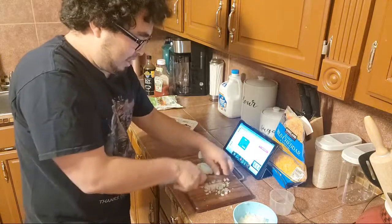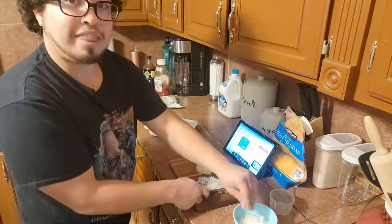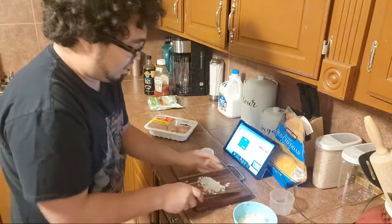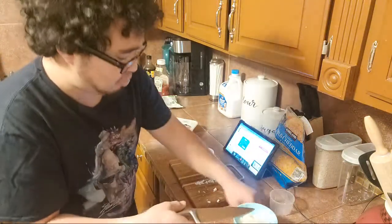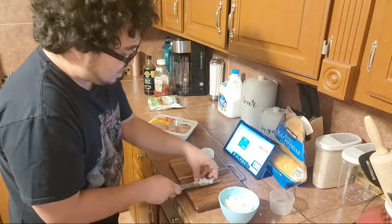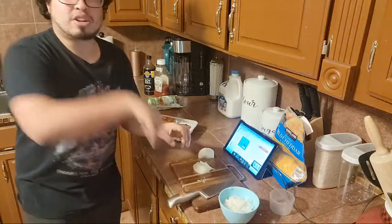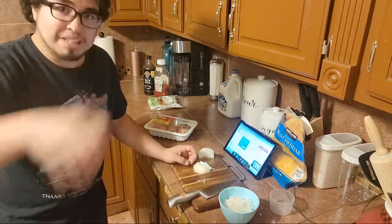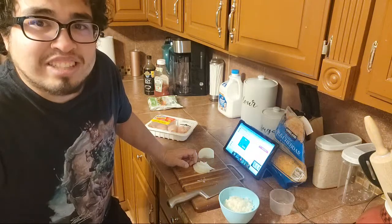I figured out a good strategy on how to do it. Chicken breast is good — it's healthier. But I'm making this with chicken thighs, so it's going to be pretty good. I like thighs opposed to breasts because breasts usually turn out dry. Thighs are a lot easier because they're fattier. Don't watch on an empty stomach — learn the hard way.